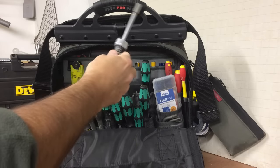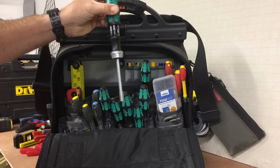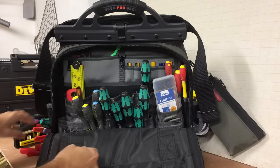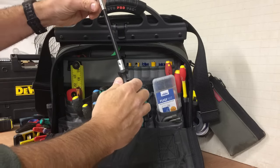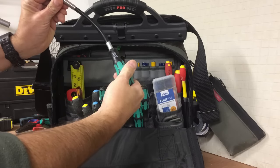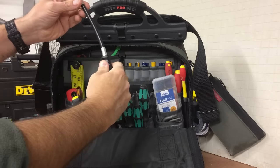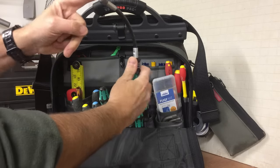Ratcheting multi-bit screwdriver. Push the button, all your bits are in there, and you set your ratchet left and right. This is the wee flexi-bit screwdriver — for any awkward angles, you can go in, hold this, it spins, and turn in any screws that you need to. This is coming in really handy. For the sake of 15 quid, it's well worth having.